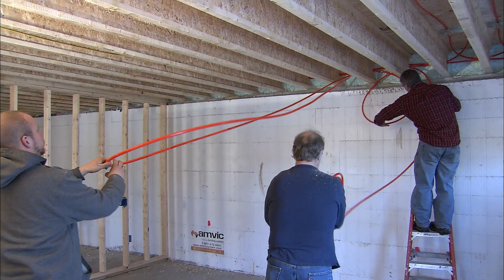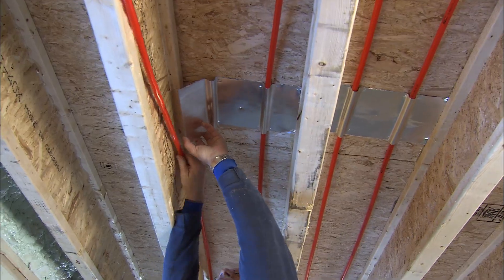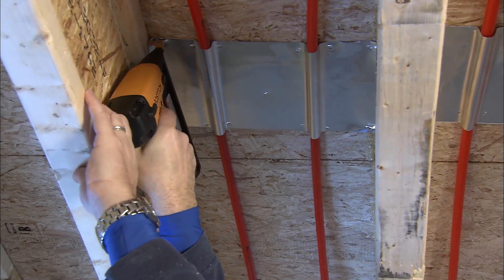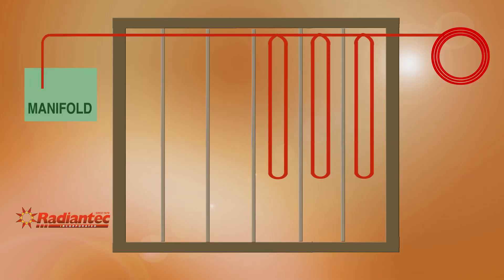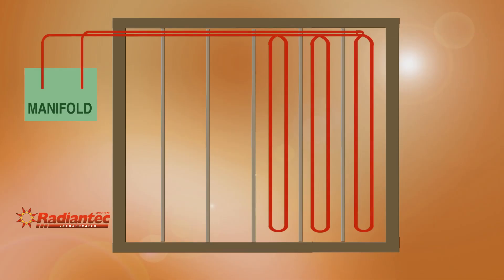Next, stretch the tubing down each bay as shown, securing the tubing with metal plates as you go. Put up just enough plates to hold the tubing up for now — you'll install the rest of the plates later. Continue filling each bay until they are full, adding more and more metal plates. Feed the end of the tubing to the manifold and secure it, completing the circuit.